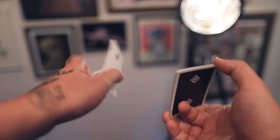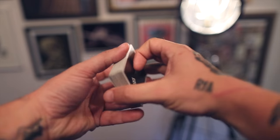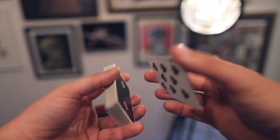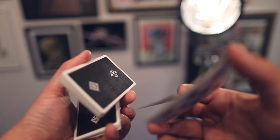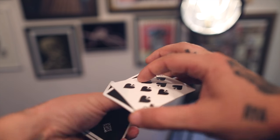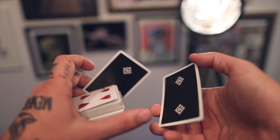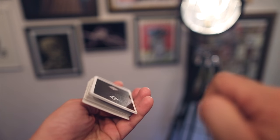So one more time in super slow-mo: boom, peel, rev cut, flip, flip, grab, rotate, and turn.